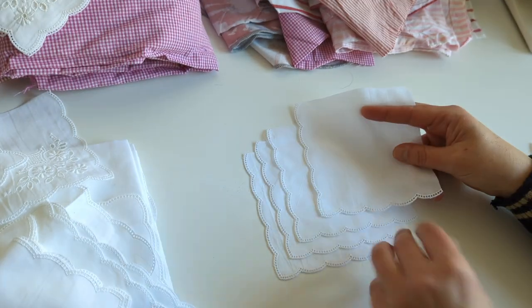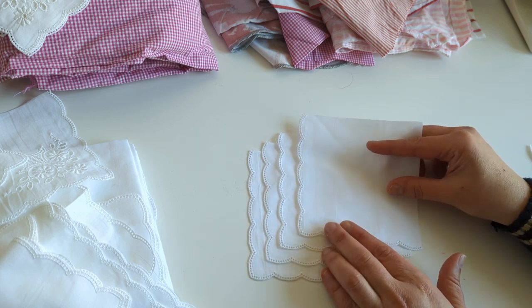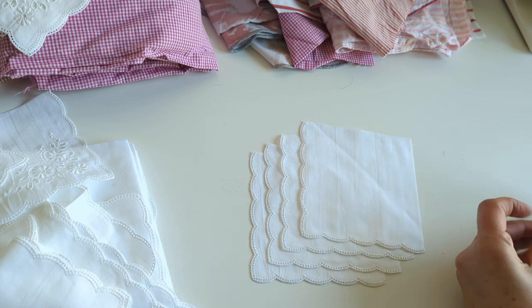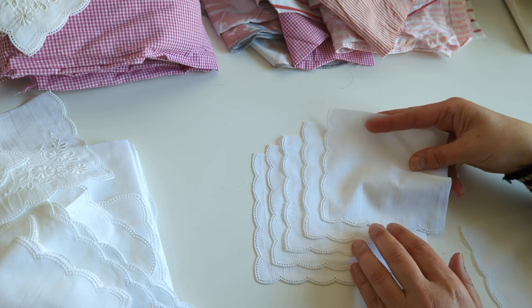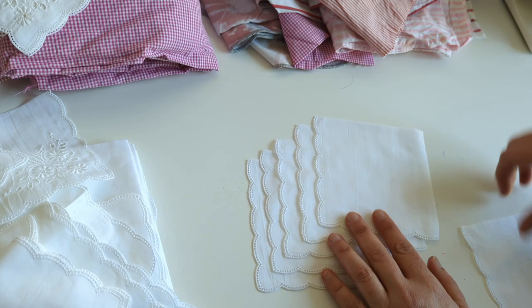I really like the lace corners on these handkerchiefs, so I laid them up — I think I put six pieces in total — and then stitched them across to keep them in place. I went ahead and added a couple more stitches just to keep them secure. I really like these corners.